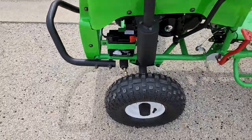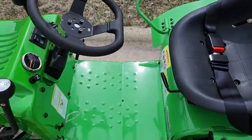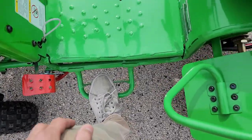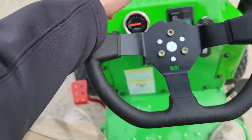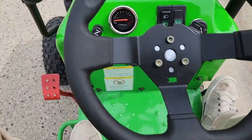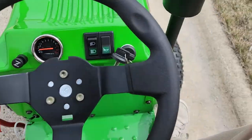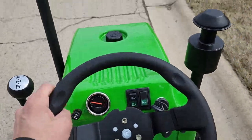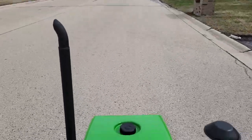Electric start. Here we go — we've got our step, our safety belt to put on, and to give it a ride you've got your gas on the right-hand side and your brake on the left-hand side. There you have it — easy to ride, easy to drive, fully automatic.